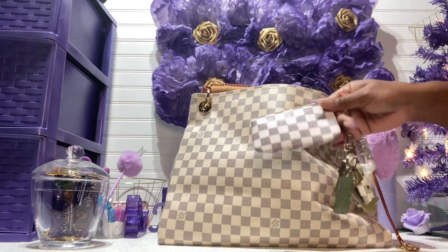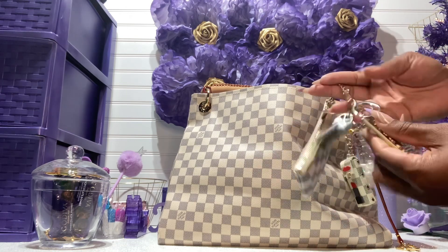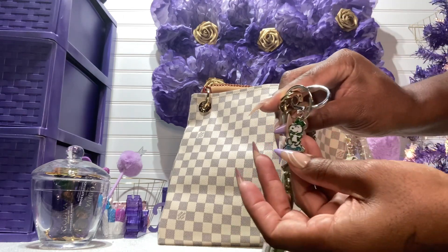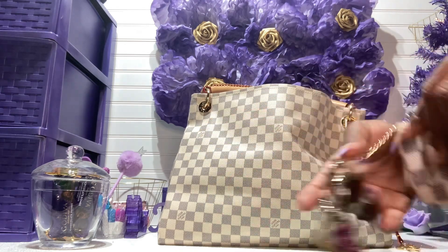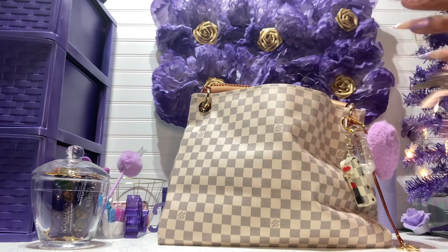I have my Daisy Rose key pouch, and I have this keychain that I got from Knox — it has Snoopy on it, and it's in purple. It's so cute. I just have my house keys, my safety tool, and my car keys in here.